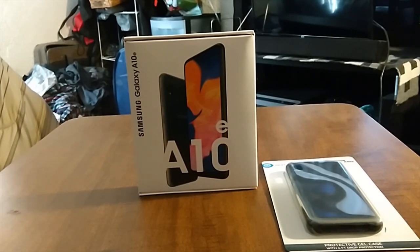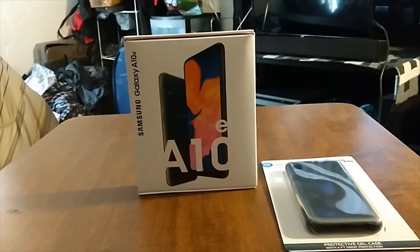It comes in four different colors: black, gray, blue, and red. This is GSM and CDMA, so you can use this on Verizon, Cricket Wireless, AT&T, T-Mobile, Metro by T-Mobile, Sprint, Boost Mobile, or Virgin Mobile.